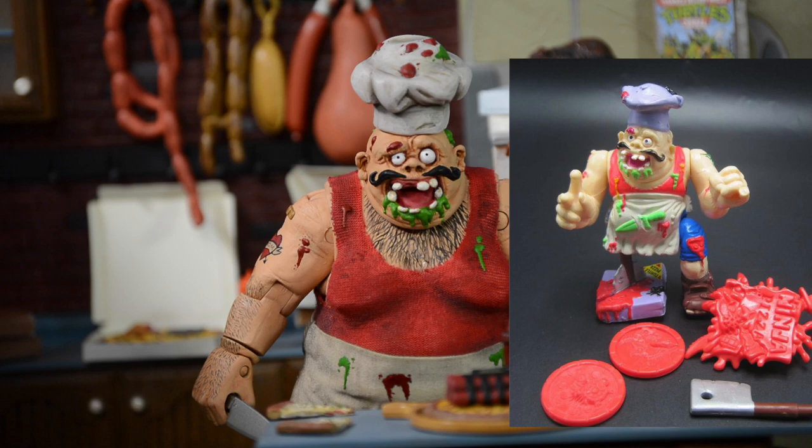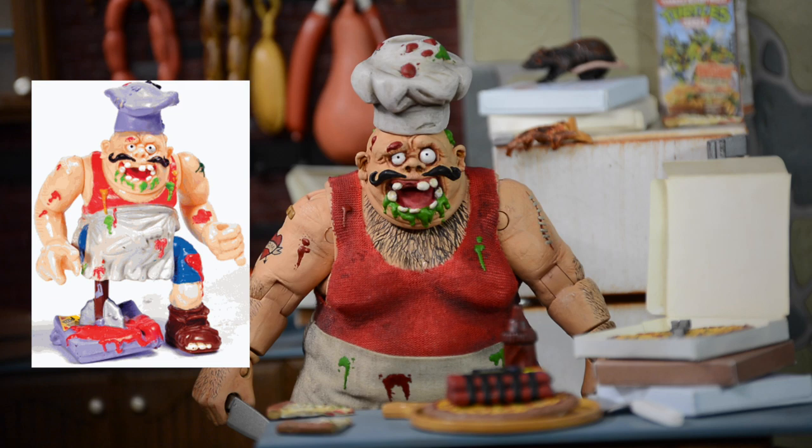I had this action figure as a kid and he was always one of my favorites growing up just because of how obscure and unique he was. The sculpt was just so nasty and he's just a great figure.